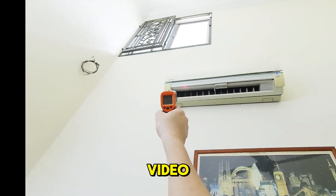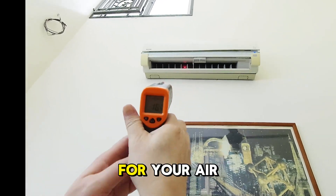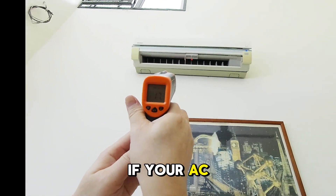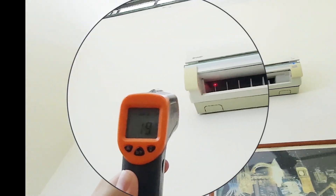Hey everyone, welcome back to our video. In today's video I'm going to show you how to top up the refrigerant for your air conditioner. If your AC isn't cooling as well as it used to, low refrigerant might be the problem. Let's get started.